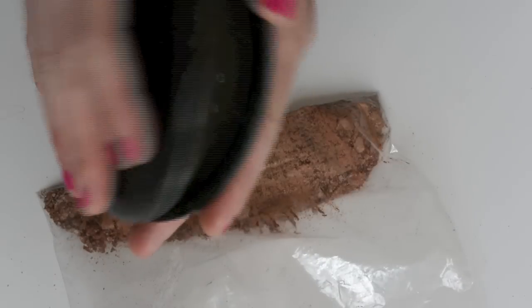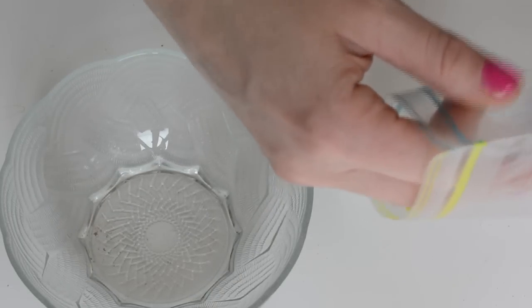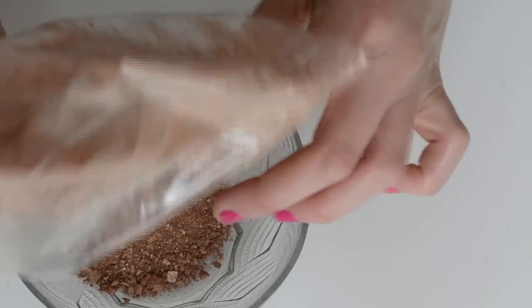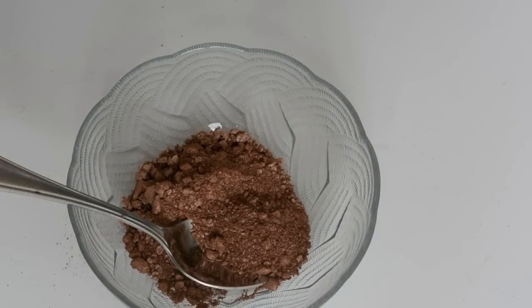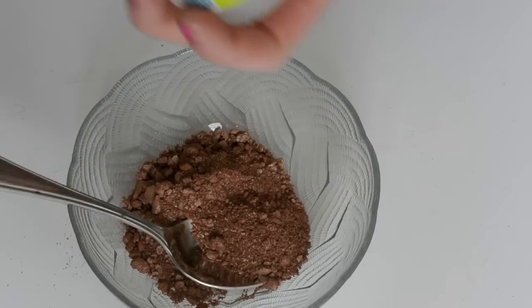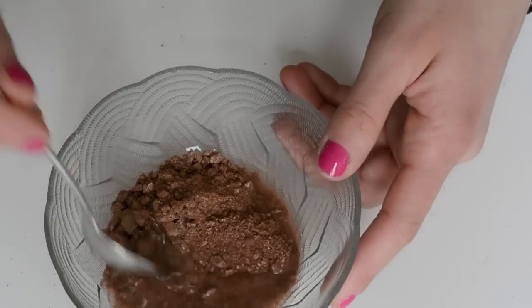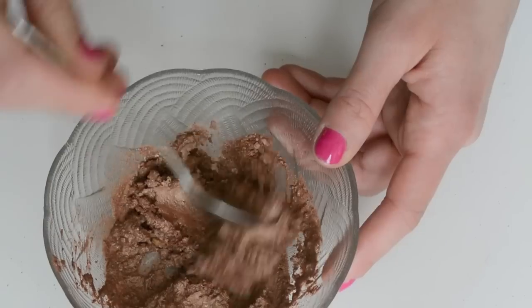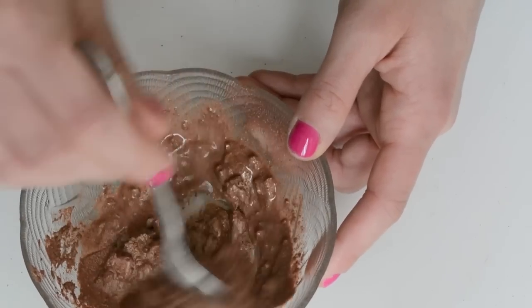Once you've crushed up all your makeup and cleaned out your container, put all of that powder makeup into your clean bowl and throw it all in. Recycle the bag since you don't need it anymore. Now take a spoon and your rubbing alcohol and put in about a couple of teaspoons. Put less in first, then you can mix it up and always add more.